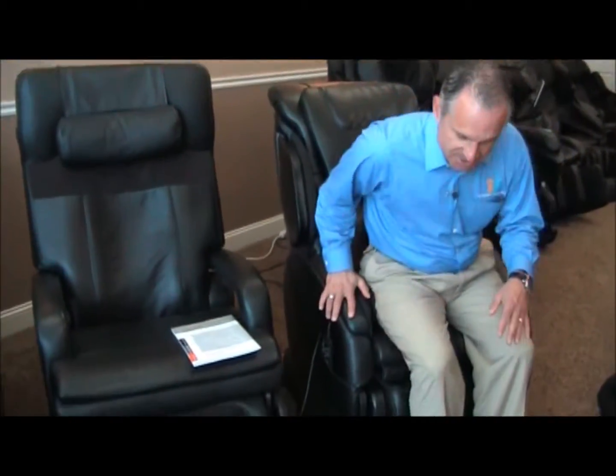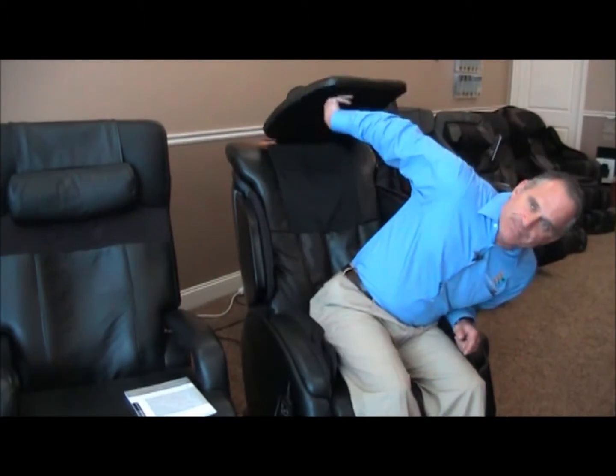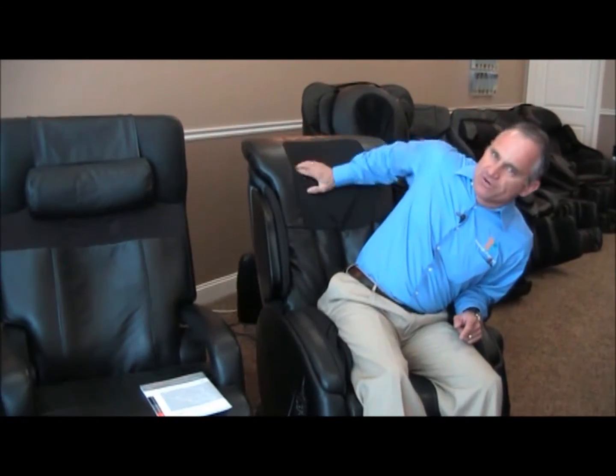First of all, you'll notice that you cannot see the foot and calf ottoman — it's retracted underneath the seat. So the first thing you want to do when you sit in the chair — actually the very first thing I want to do is lift this head pillow up and out of the way, because I want to feel the rollers on my neck. I want to get a good massage on my neck.